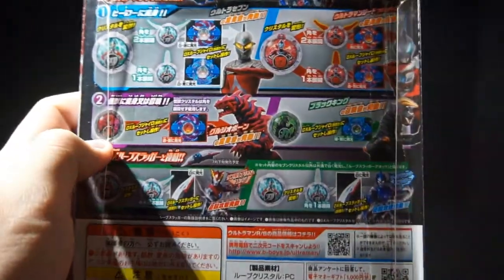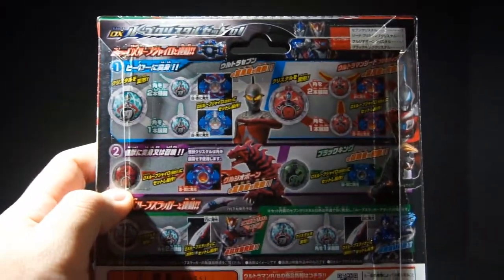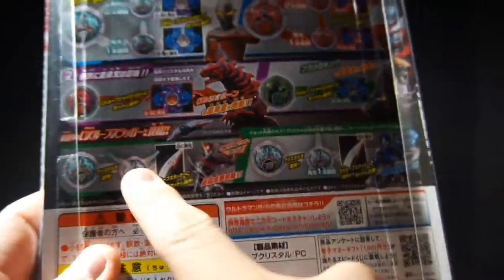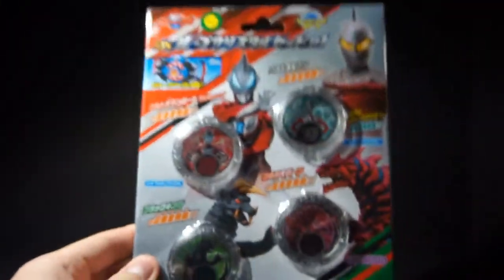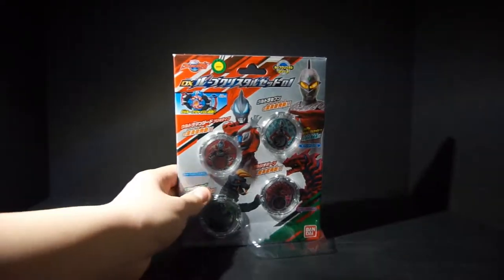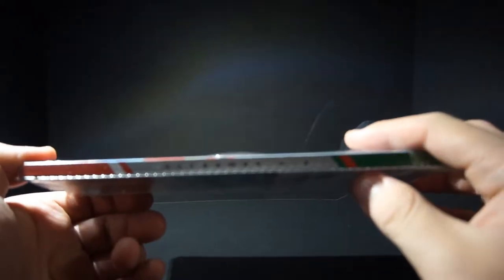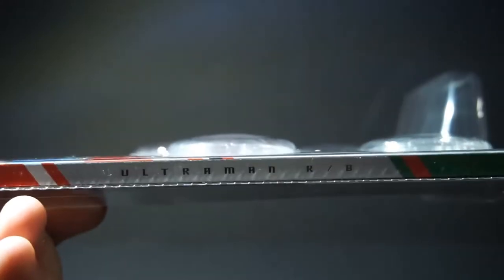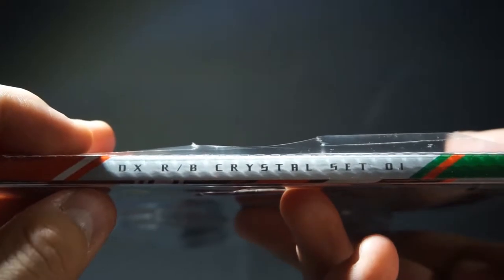The back shows the functionalities of each crystal, and it says you can use Ultra Seven with the Rube Slugger, which we'll be taking a look at. As you can tell, the packaging of these is a bit weird — they literally sit in this thing, and the sides say 'Ultraman Rube.' You can read 'Ultraman Rube' and 'DX Rube Crystal Set 1' on the sides.